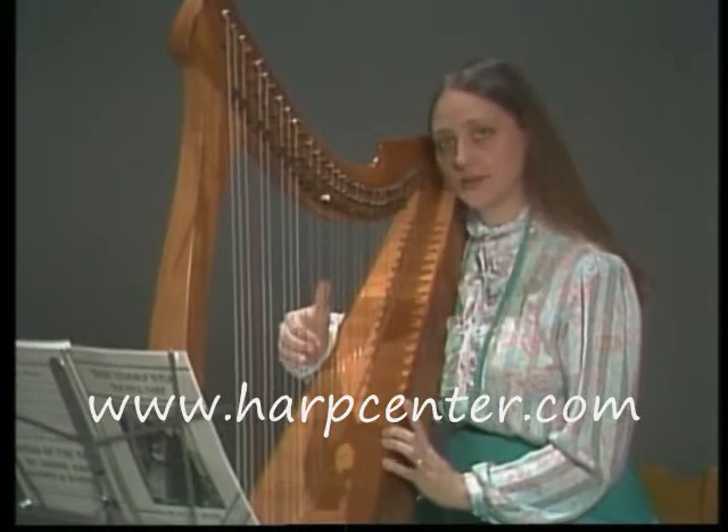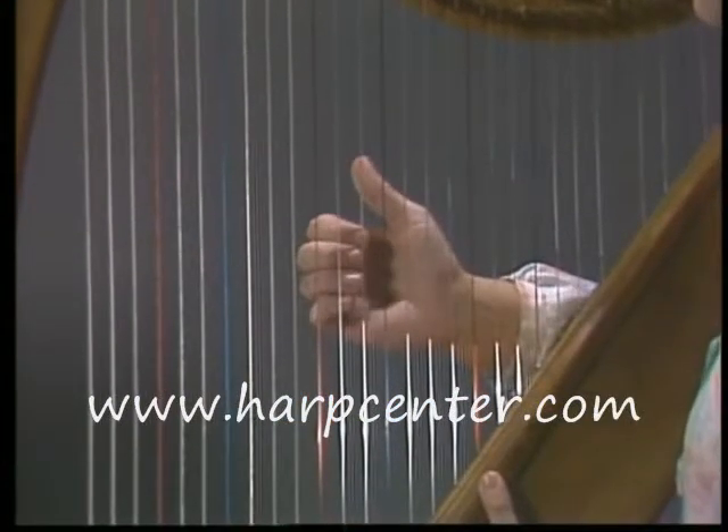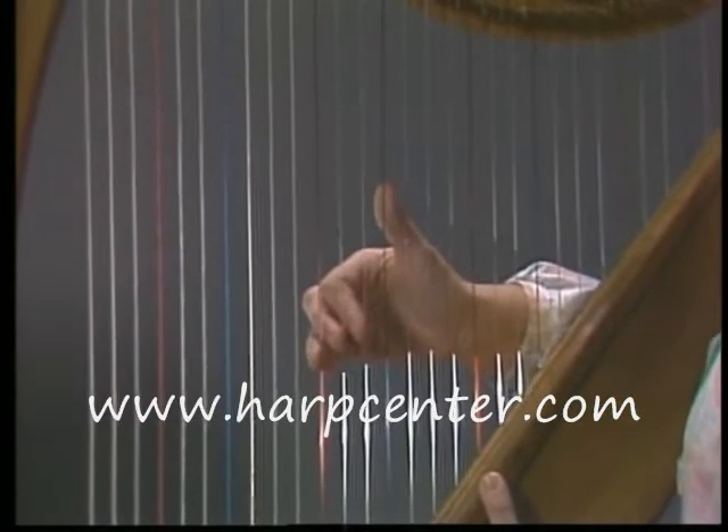You want to play in the center of the strings because that's where your best tone is. You need to be sure that your nails are short so that you don't hear your nails on the string, just your fingers.